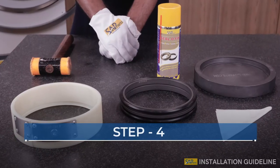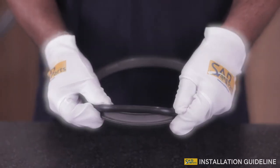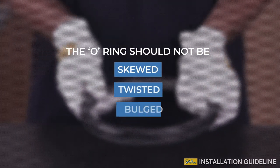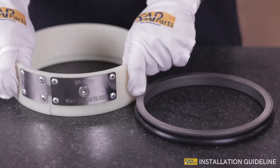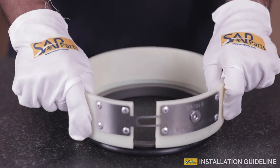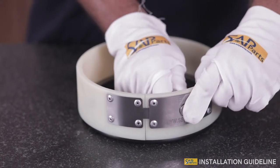Step 4: Once this is done, place the O-ring on the seal ramp. It should not be skewed, twisted, or bulged. Step 5: The last step is to bring the edges of the tool bracket close to each other and hold the seal firmly in the clamp format.